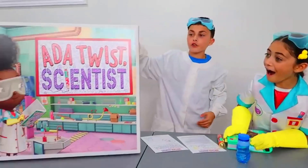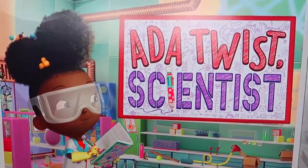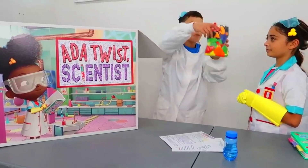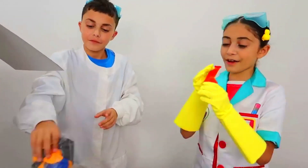Alright Heidi, I have all the four steps to do the experiment. Are you ready? Yes Dad. Alright Heidi, let's do this. First off, here is a balloon. Take this red balloon and blow it up for me please. Okay.